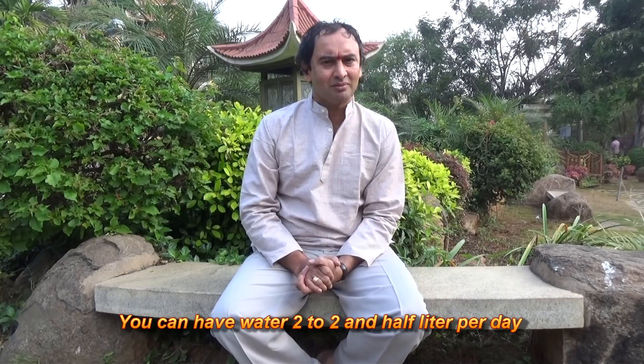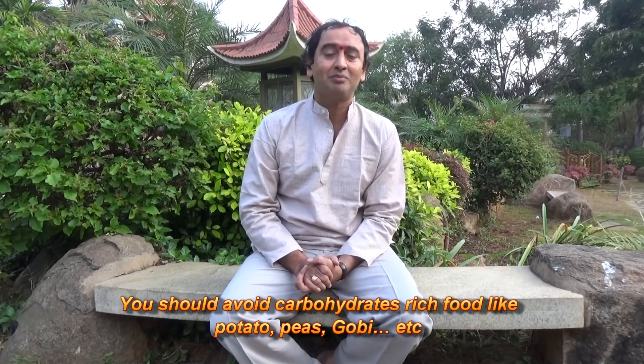And the next thing: avoid carbohydrate-rich foods like potato, peas, batani, etc.